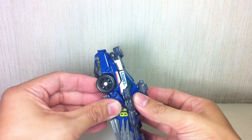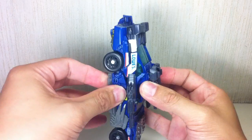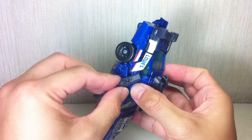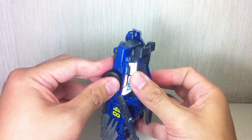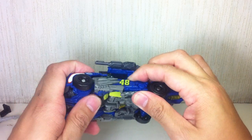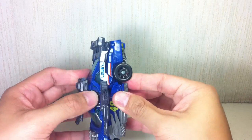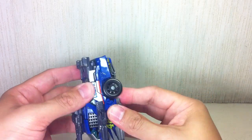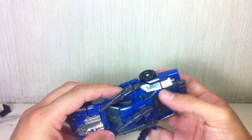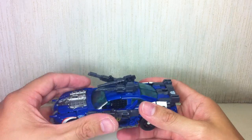There we go — didn't collapse the knee. Collapse that knee. This thing should be latching on. Let's tab everything in. Okay, that's it — that's as good as it gets, folks.